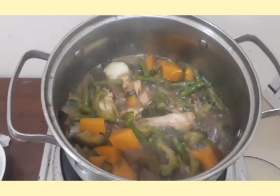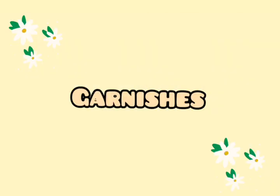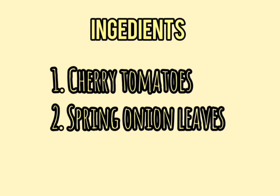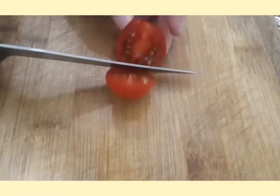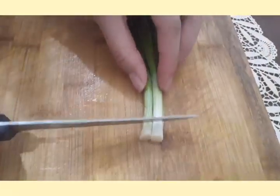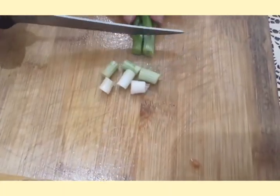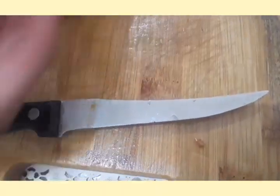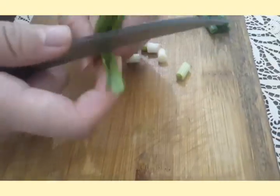Now that our Pinakbet is cooked, let's proceed to our garnishes. Our garnish ingredients are cherry tomatoes and spring onion leaves. First, I'm going to slice the cherry tomatoes in half. Now I'm going to slice the spring onion leaves into smaller bits, slice it apart in the middle, and make it look like a tree.